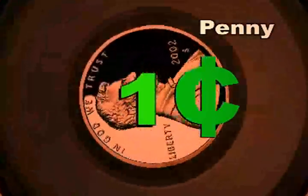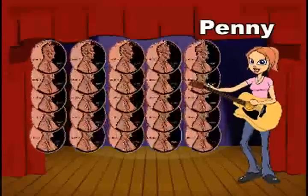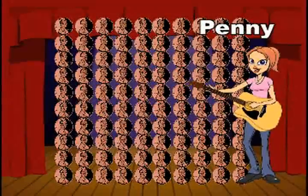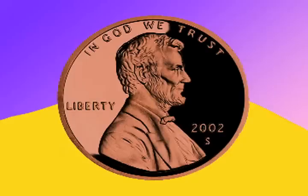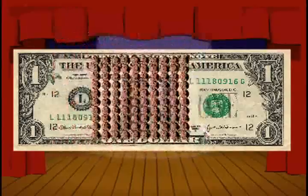Here's a penny. It takes so many just to make a dollar — of all the coins in all the country, it just can't get much smaller. A pretty penny made of copper, a penny counts by one. 100 pennies in a dollar — this counting is so fun.